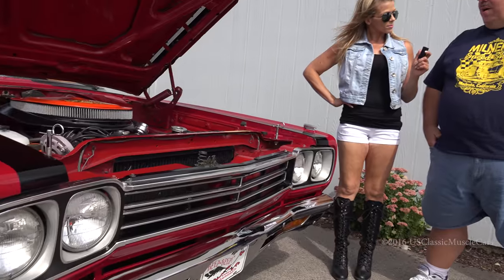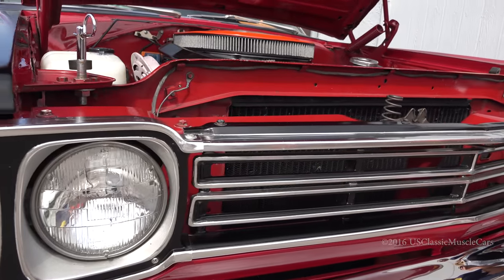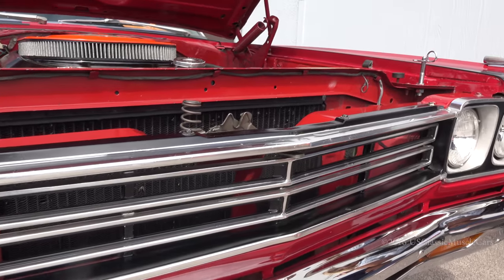Now, did this come on the car or did you have it custom done? No, that comes with the car. The air cleaner? Yeah, that comes with the car. So straight out of the factory they put that on there? Right, that's how they did it. Because, you know, it's the Roadrunner — he's got to beat up on the Coyote.